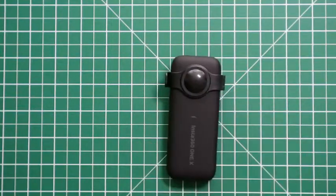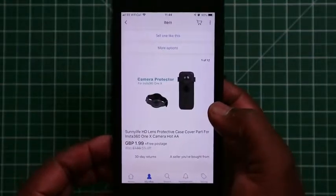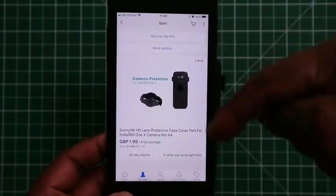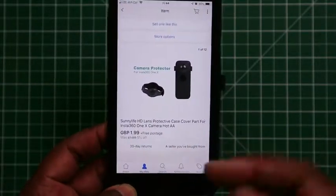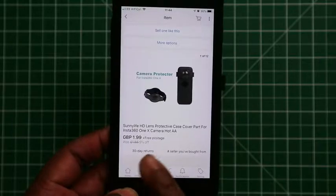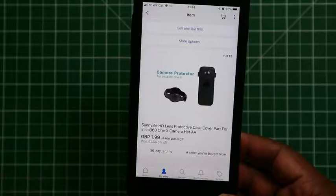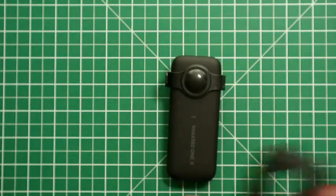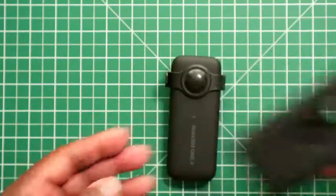I originally bought this from eBay and paid $1.99. In the description below I'll leave the item number so you can search on eBay using it. It cost $1.99 Australian, so in US dollars it's probably about $3 or even less. It's a great alternative to using the full case and cover.